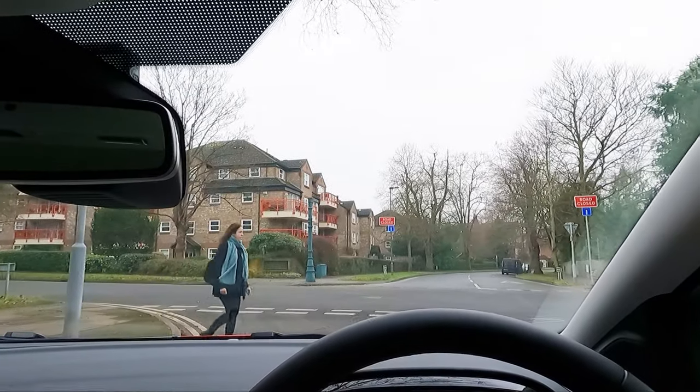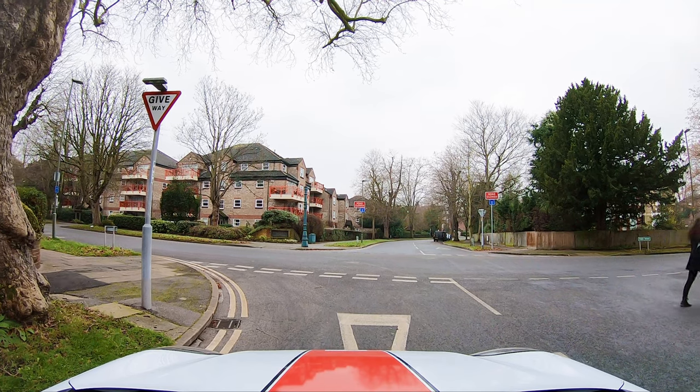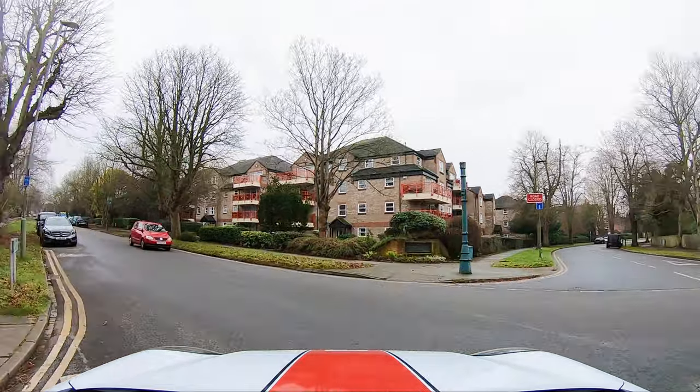Try to make eye contact and stop if it's safe. If you stop for the pedestrian and they don't want to cross then start moving slowly and carefully.